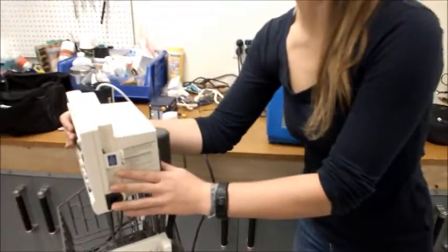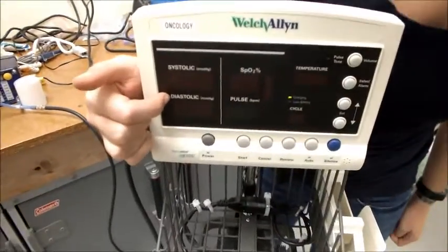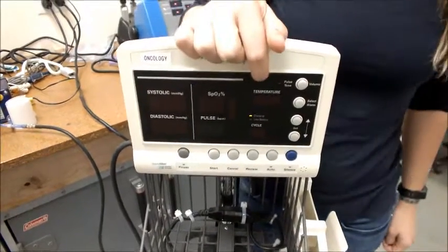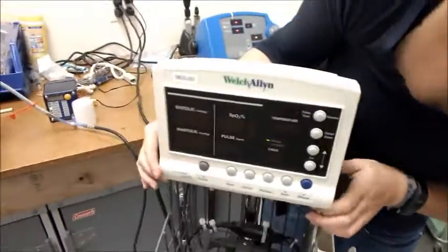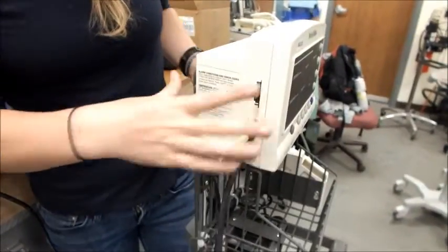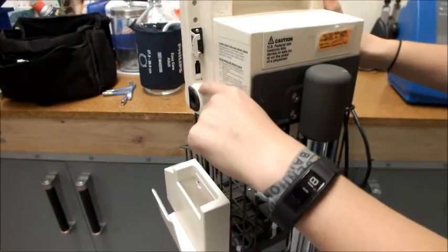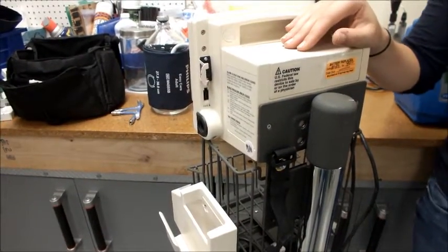On this machine over here, you can see we also take the blood pressure and the SpO2, but on top of that we'll be taking temperature. So if we turn the machine around, we already have our blood pressure cord attached right here. But if we turn the machine around, you'll notice we're going to need a temperature attachment and an SpO2 attachment before we can test our device.